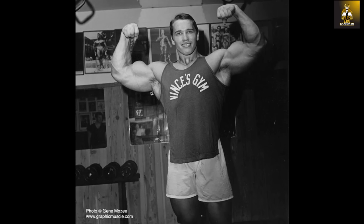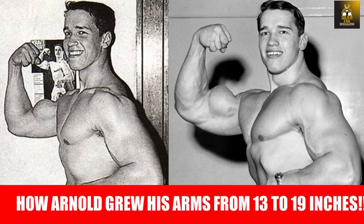Arnold would of course later arrive in the US and train under Vince Gironda, who would begin to refine this mass monster from Austria. Although I have briefly covered this topic in the past, I want to go through the specific exercises that Arnold would learn from Larry Scott in my next video on Arnold, so stay tuned for that.